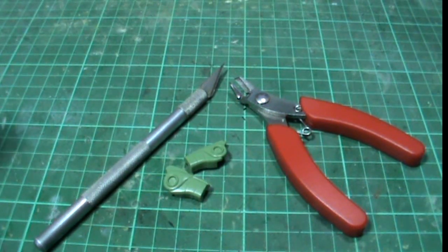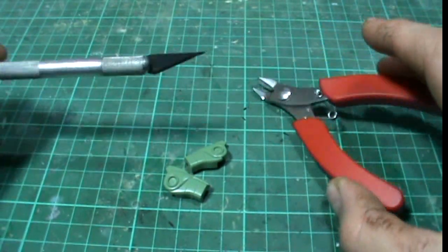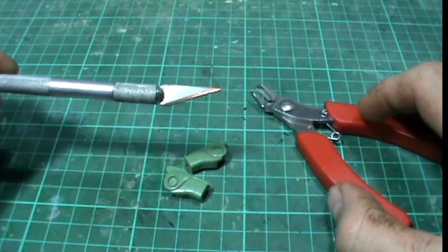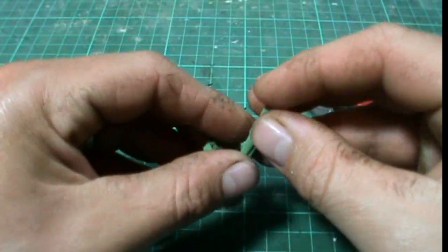To do this, what you need is side cutters, nippers, and a hobby knife, and also the part of your kit that you want to modify.